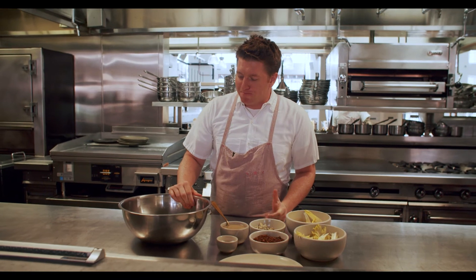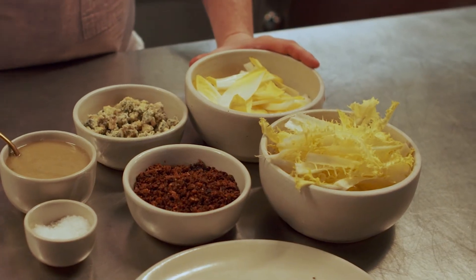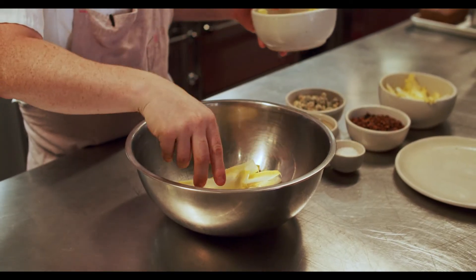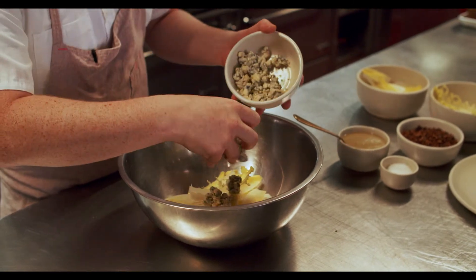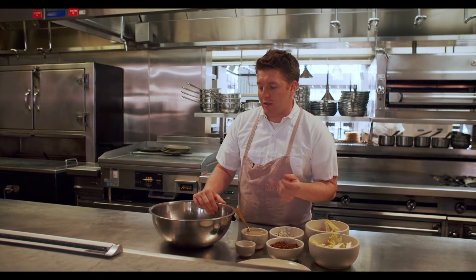Blue Cheese is kind of everything Endive isn't. The Endive is crispy, bitter, slightly sweet. And then the Blue Cheese is this intense, funky, rich, slightly salty cheese, and both of them together just complement each other so well.